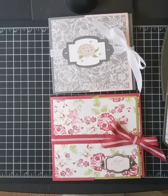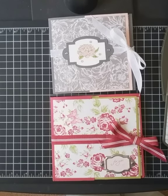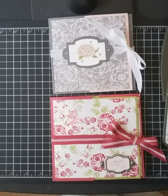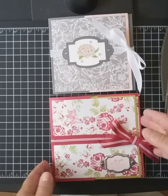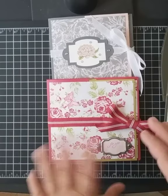Hi everybody, it's Missy Bollinger from Creative Blessings with Missy. I'm back today with a new video on a project I kind of stumbled over while cleaning my craft room yesterday. When I first joined Stampin' Up! in 2004, I was very uncomfortable trying to figure out measurements and how things went together, but I really found some products I loved. This is one of the projects I did, probably around 2005.